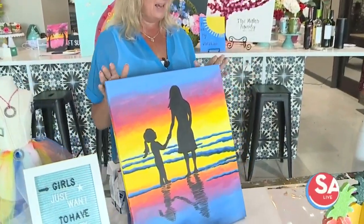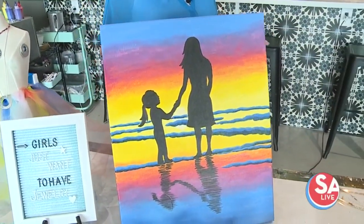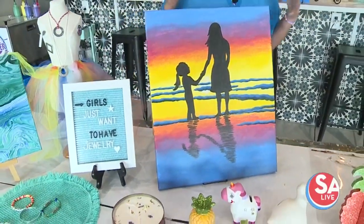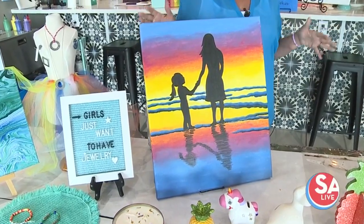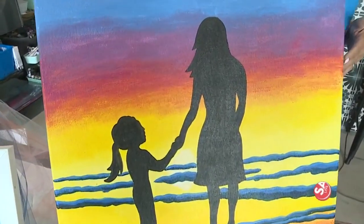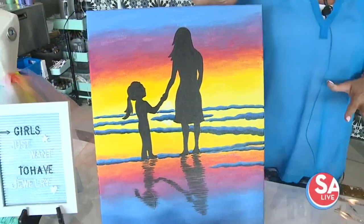Customize with your friends — I love it. And everybody loves to paint. We have 60 different varieties of options for self-guided canvases. This is really popular because it's summer, but the silhouette with the mom and her daughter on a beach is actually beautiful. Adults do it all the time. Kids can do it too — it's simple, easy, and really beautiful.